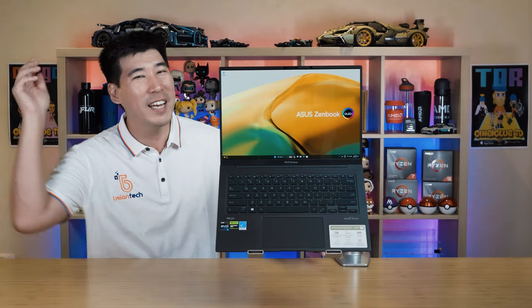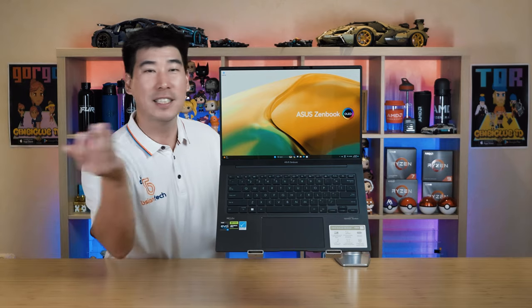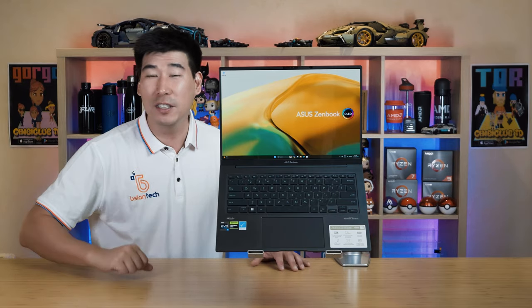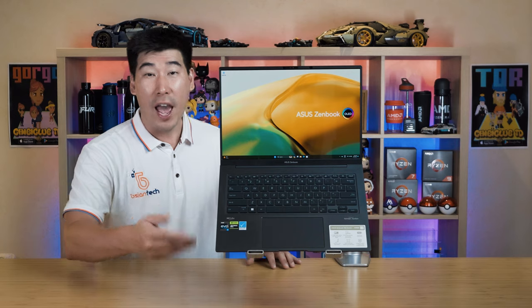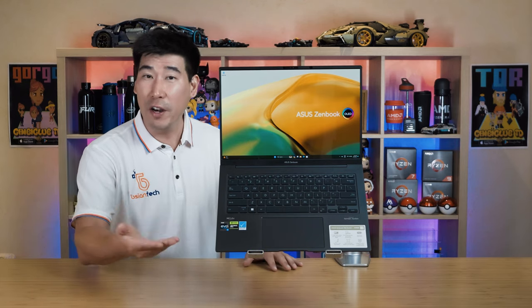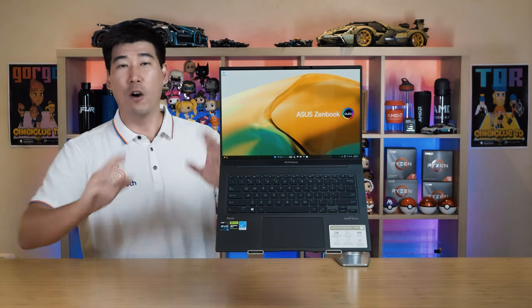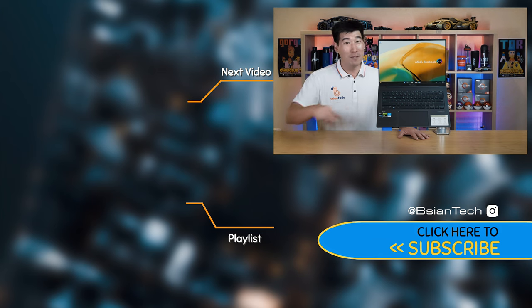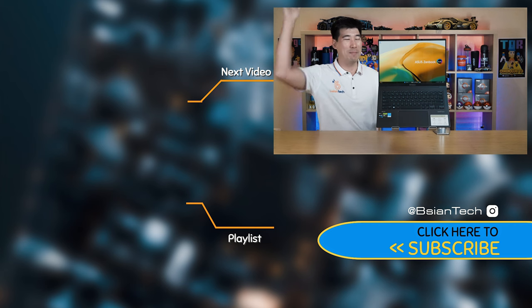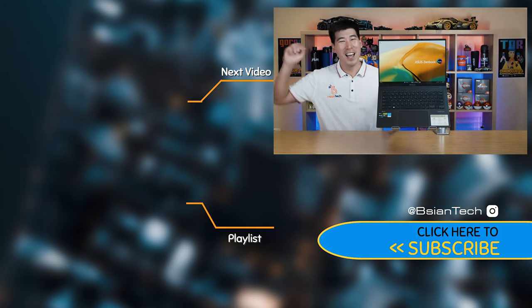The ZenBook 14X OLED — what a great overall package laptop this is. Definitely the highlight is its display with its fast refresh rate and high color accuracy, definitely up to the task for professional photo and video editing work. We have some very nice speakers, very controlled temperatures and fair noise, a nice keyboard and trackpad. Just can't go wrong with this ZenBook 14X OLED. You should get a pretty nice price these days in 2024. I hope you find this video informative and enjoyed it — if you did, smash that like button, share this video, it does help me out. And as always, imperfections in life makes it beautiful and interesting. I'll see you next video.